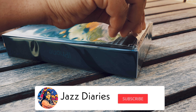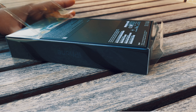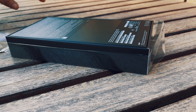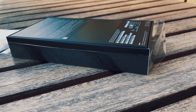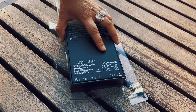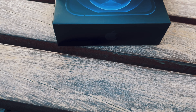We are going to unbox the iPhone 12 Pro Max. When we look at the packaging, we are going to see a sleek box. Let's open it.